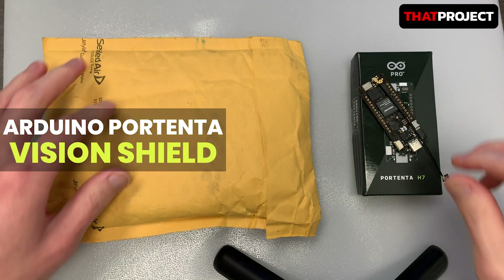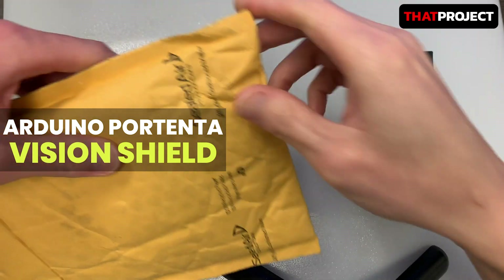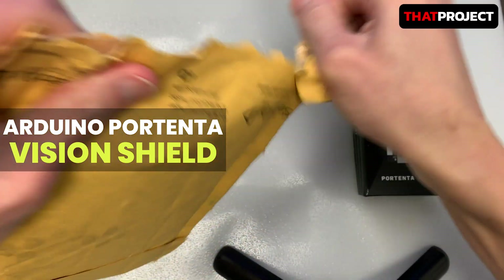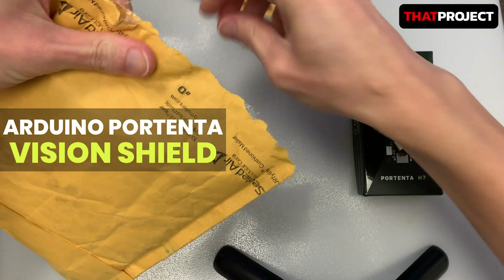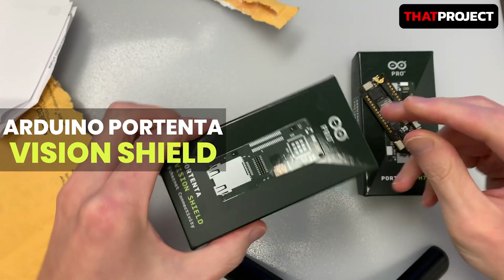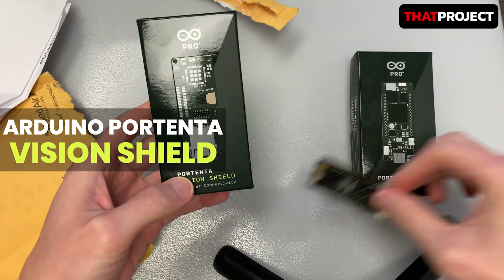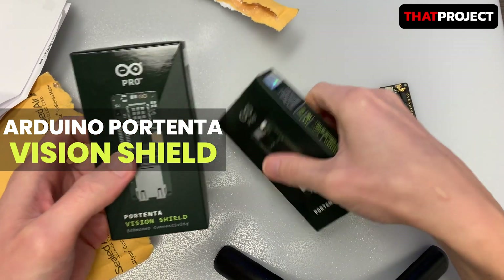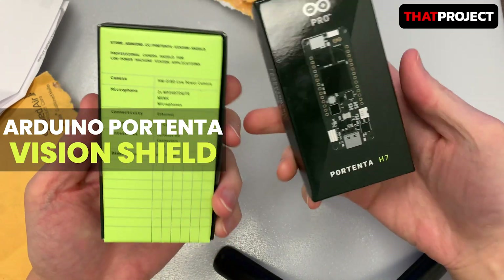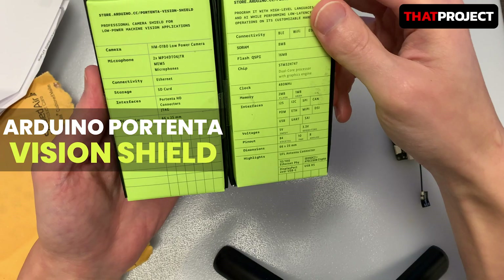Hi, this is Eric. Today's video is about the Vision Shield for the Arduino Portenta family, which was launched recently. This board is not working standalone, so you have to have an Arduino Portenta for now. I know there is much talk about the price of the Arduino Portenta. This Vision Shield is not cheap either — it's $47.15 in the US. Maybe you are not a big fan of this, but let's see what we can do with it. Maybe it can help with lots of parts of a project you need to solve.